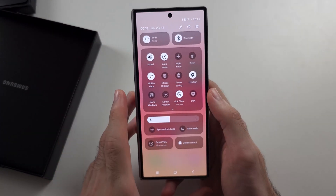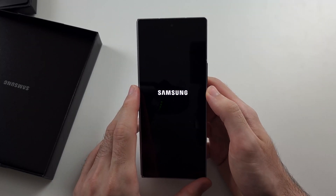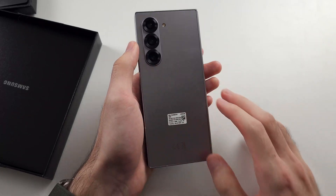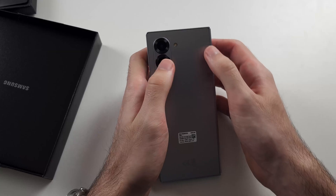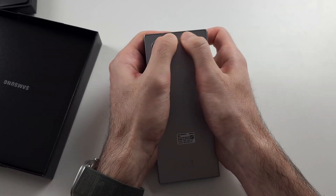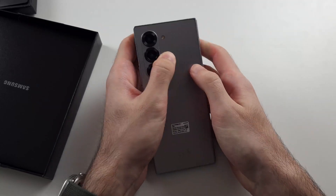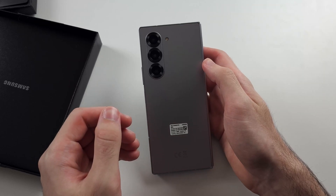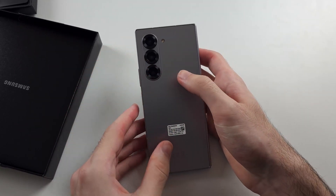If all else fails, swipe down from the top twice and power off your phone. The Wi-Fi connector cable may have unplugged from the device, so we can try to plug it back in by getting two fingers and pushing as hard as we can on the back of the phone.